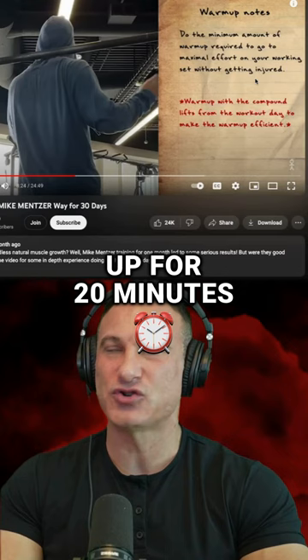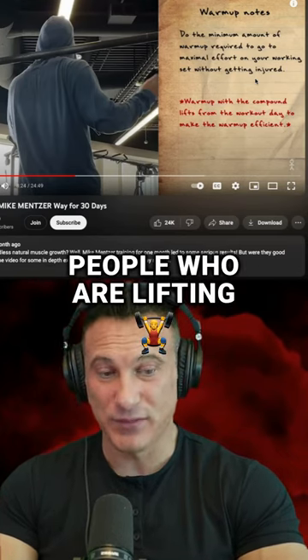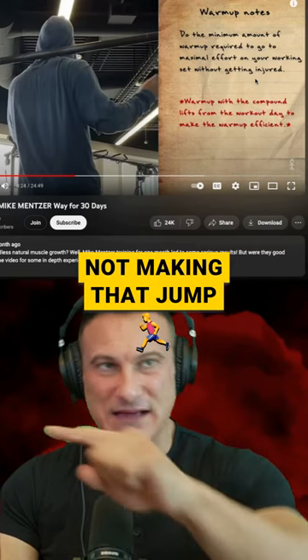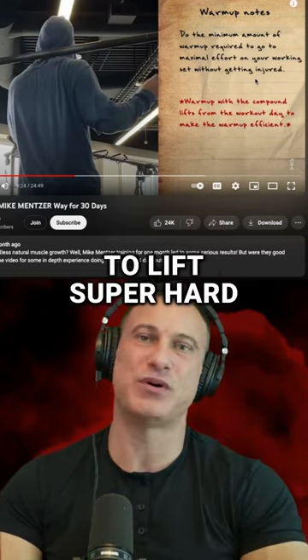If I warm up for 20 minutes, I'm much stronger than if I warm up for 10 minutes. I think most people who are lifting are making the mistake of not warming up enough and then not making that jump in intensity. So warmup, and then when your warmup is done, now lift super hard.